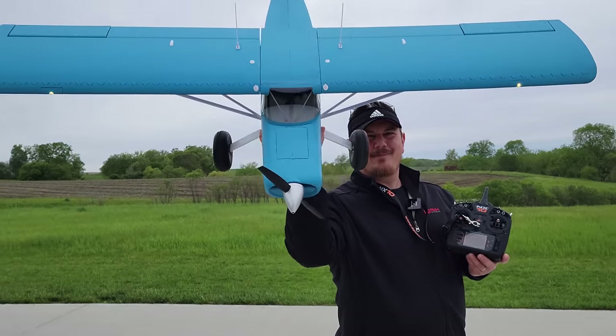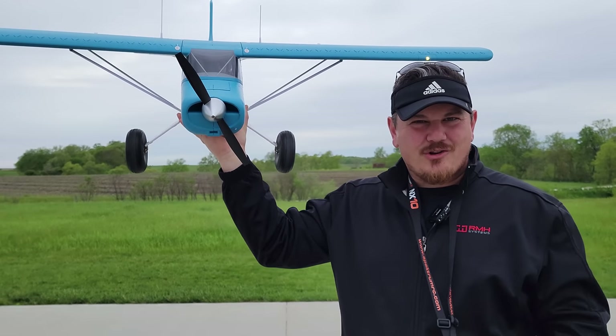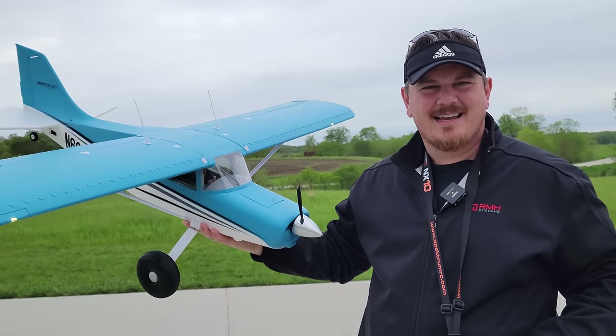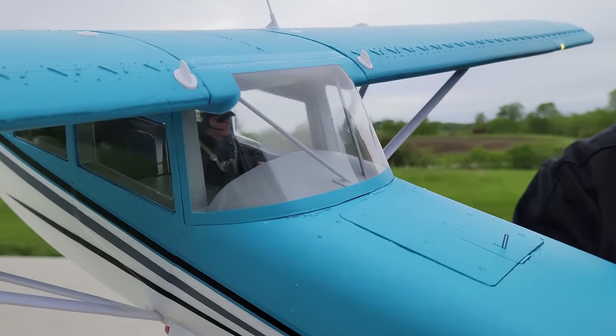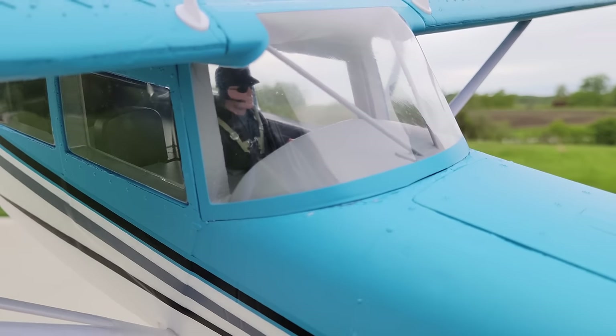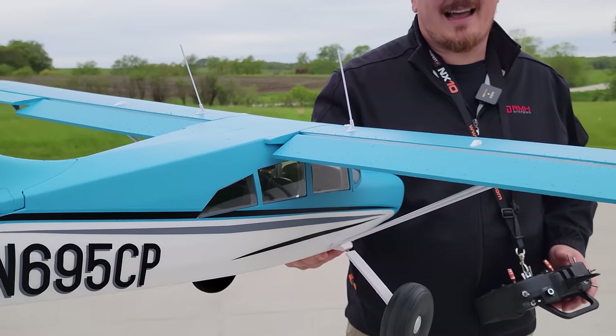YouTube, it's Brad Phillips. Look at this — it's the Mall 1.5 from FMS. It's absolutely gorgeous. Beautiful landing lights, nav lights, takeoff and landing flaps. And look at that pilot — it looks super happy. Detailed scale, clear canopy with the simulated glass.